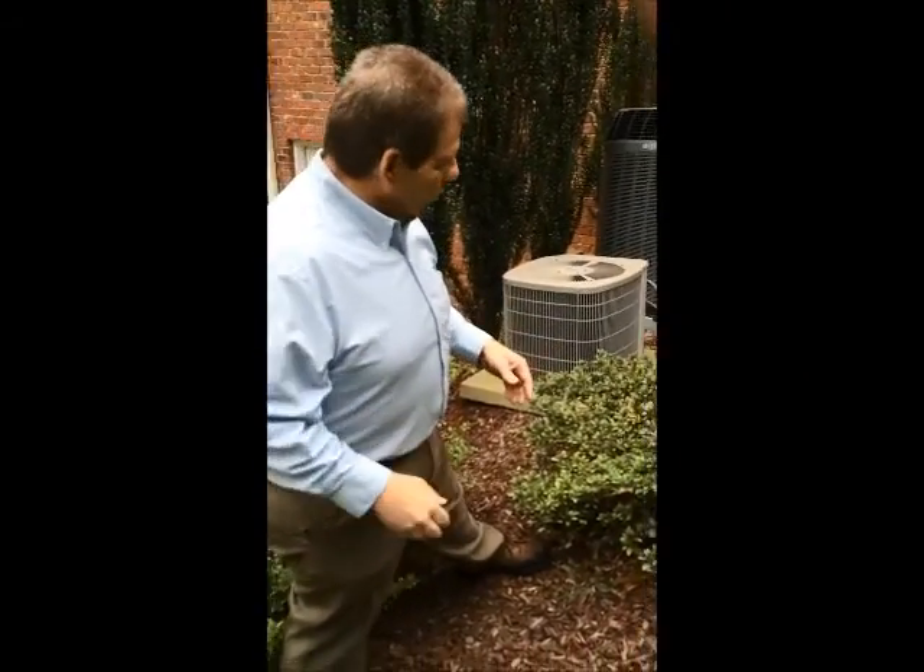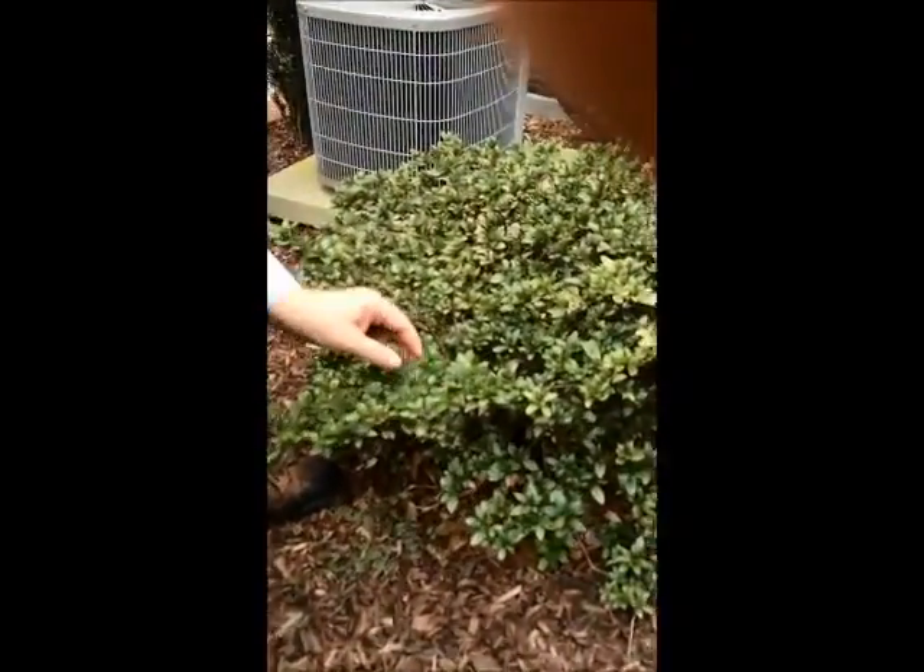Hey everybody, this is Jonathan Rigsby with the Turf Commander, out on the lawn today. I want to show you an issue that we deal with quite regularly in our tree and shrub program. Everybody who has azaleas, especially the old Delaware Valley kind, will see this.